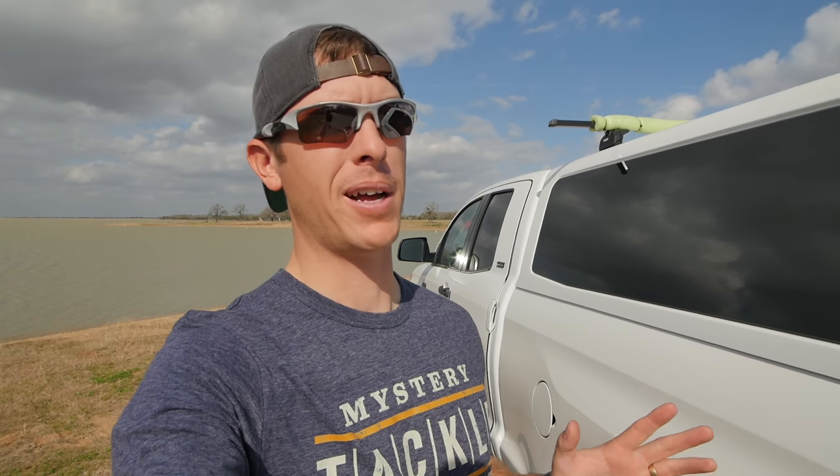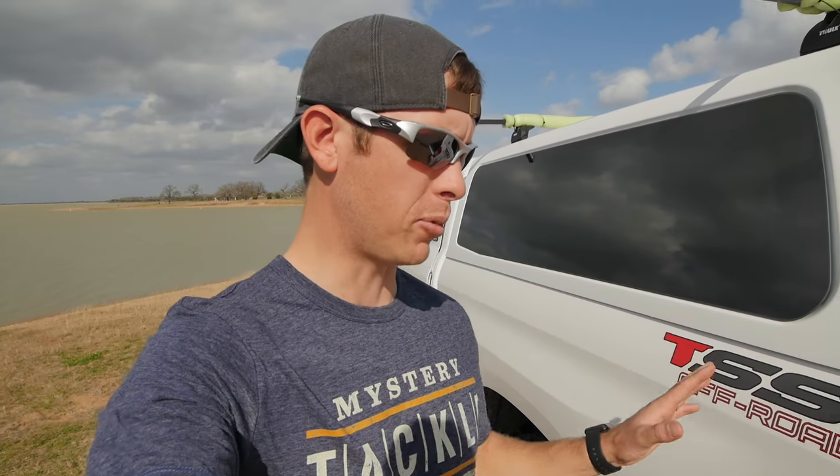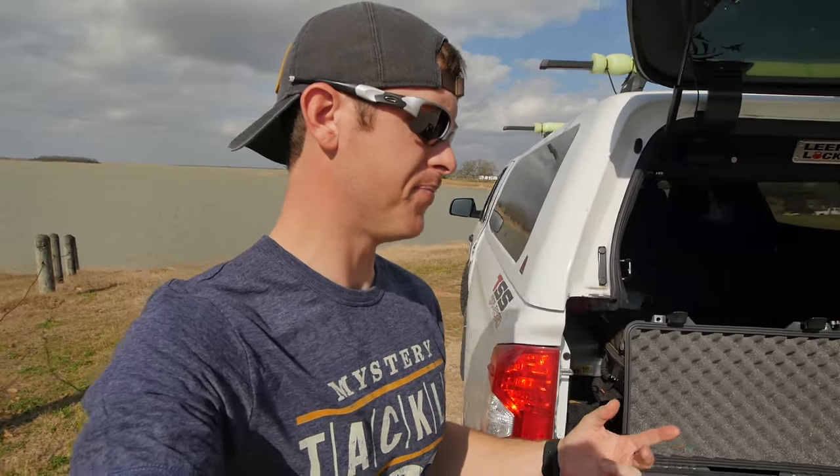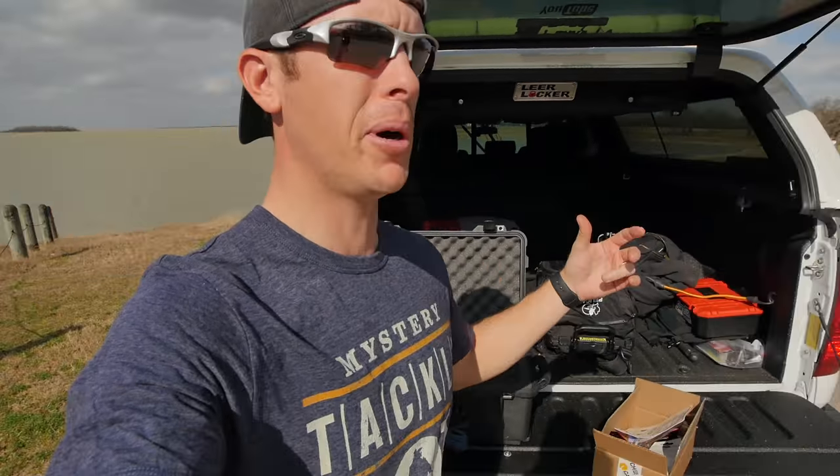Howdy fishing freaks — standing in front of a muddy water lake right now. I know I said I was gonna go to Central Texas today, but I'm stopped along the way. My buddy I was supposed to go out with decided not to go because it's like 40 mile an hour gusts — can't blame him. So I ended up doing some filming for Catch Co. today, doing a review on a Muddy Water box.